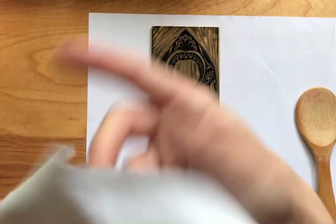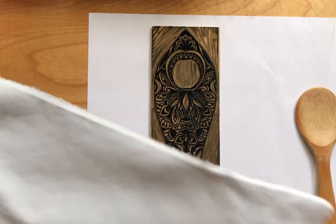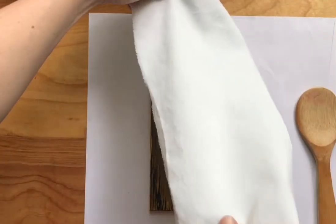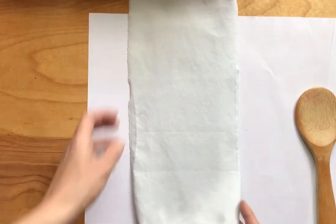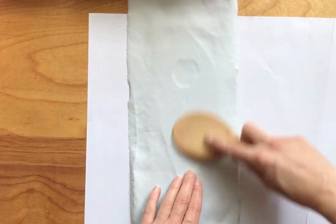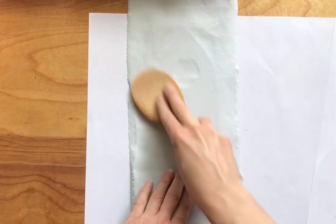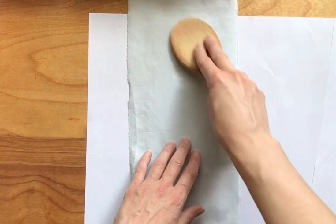This is just a thin cotton fabric. I wouldn't get anything stretchy, at least not at the beginning when you're just learning — something just regular cotton should be great. This is actually an old sheet. I'm also going to use the spoon here.